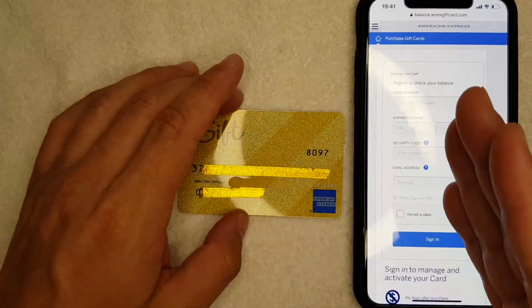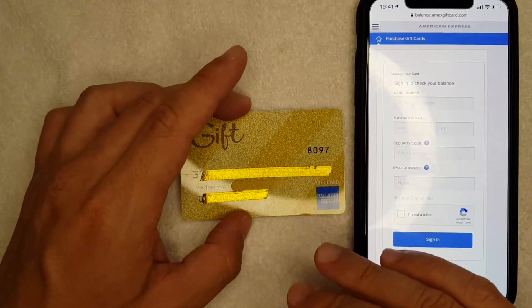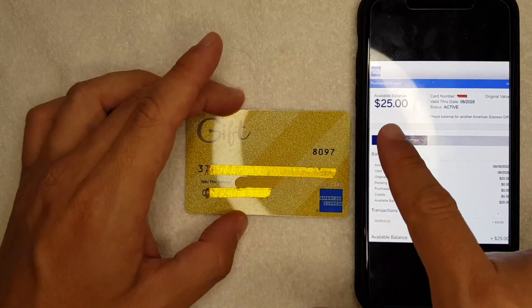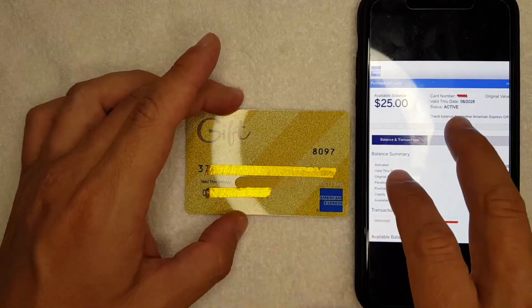Then you'll need to click 'I'm not a robot.' I'm going to go ahead and enter all that information off screen and then log into my Amex gift card and check my balance. Okay guys, I went ahead and logged in, and as you can see right here, right when you log in it shows the available balance.